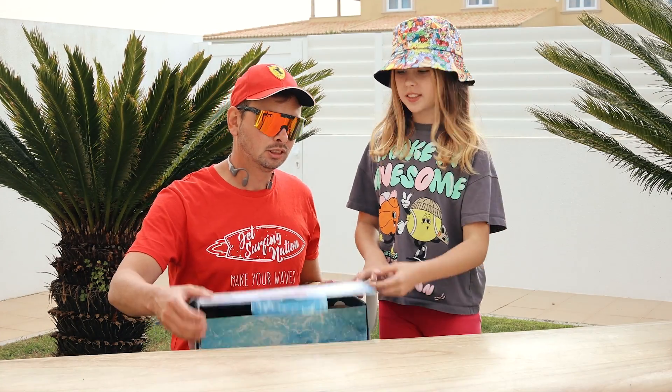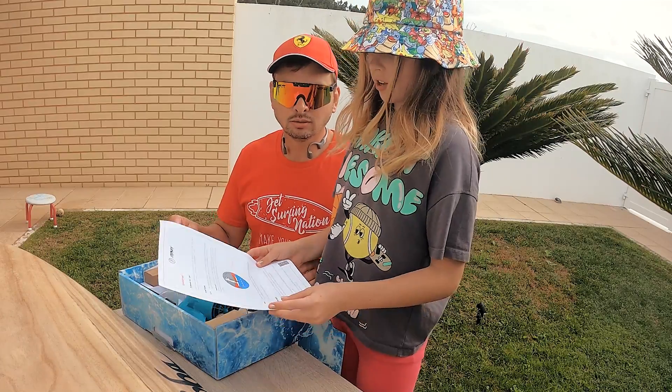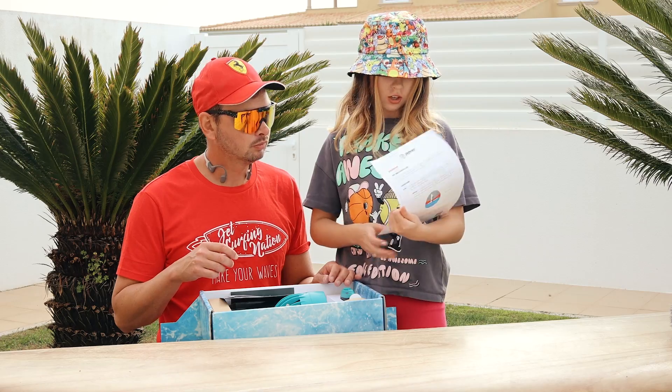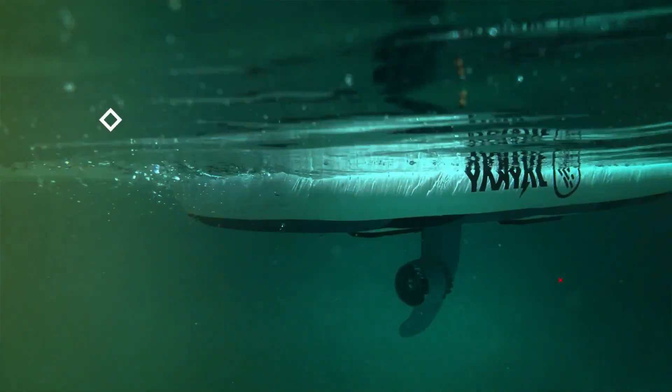It's time to open the box! Let's see what we got here. Here we have the instruction manual. It says here how to use it — you can use the paddling and paddle on your surfboard.